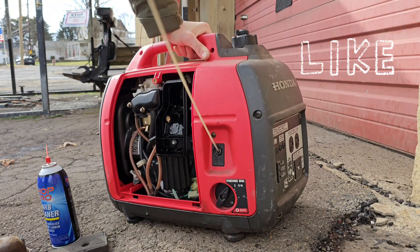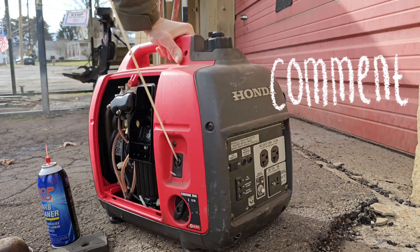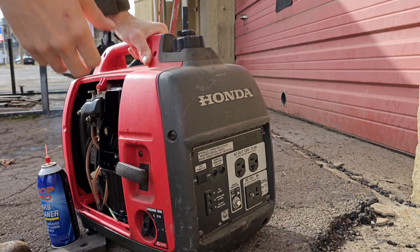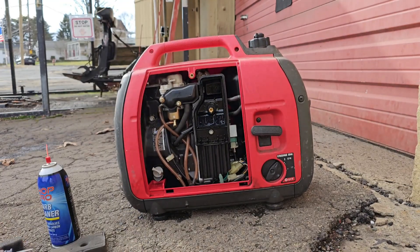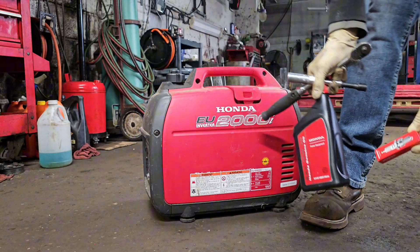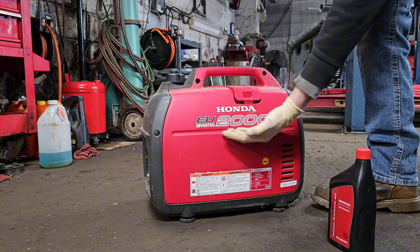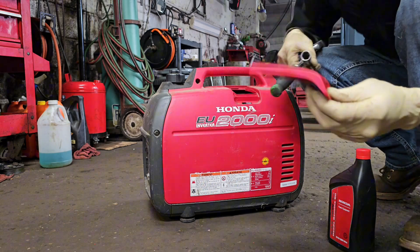Hi folks, thanks for clicking on the video. If your Honda generator — this one's a EU-2000i — is running like this, then you need to watch this video. This was a cheap simple fix, took a little bit of carb cleaner and some basic maintenance anyway that the machine needed. Here I'm getting ready to do the maintenance, as you can see the model number of the unit.